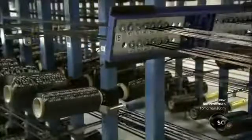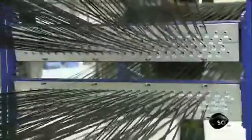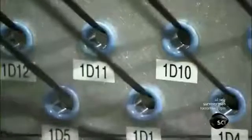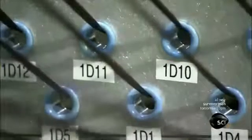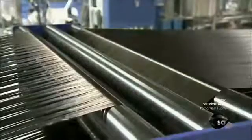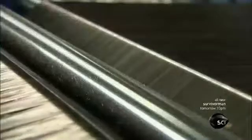Another machine, meanwhile, groups 200 to 300 carbon fiber tows into a giant band of fibers called a web. The width and thickness of the web determines the width and thickness of the pre-preg sheet.